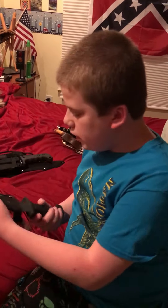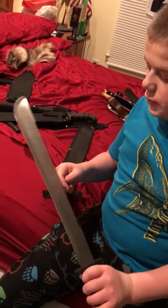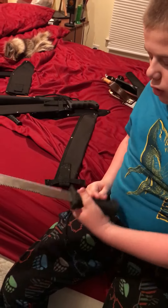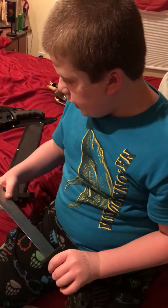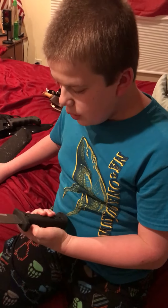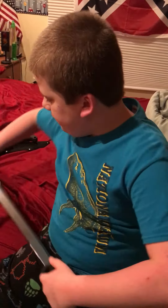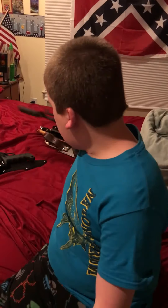My next knife is this crappy Harbor Freight machete. I got this for $9 at Harbor Freight. Very dull, wobbly, and just not a good knife. It could have just been the one that I got, but not a very good knife. Very wobbly — this part cracks all the time and I always have to put it back together. It comes with a canvas sheath.